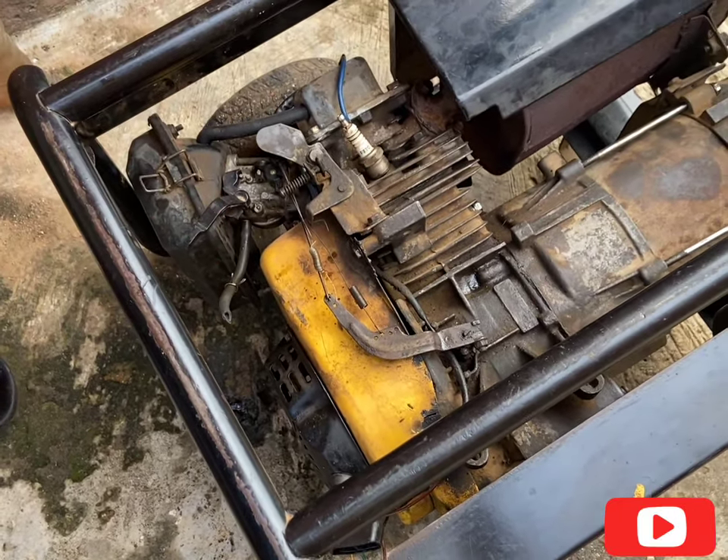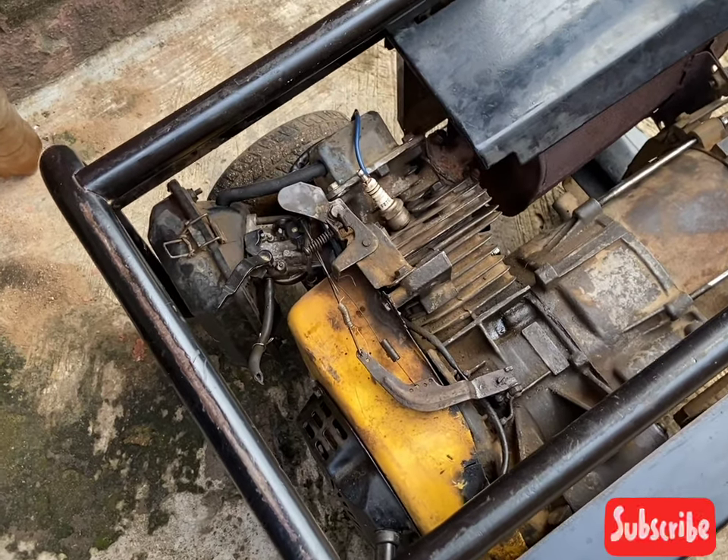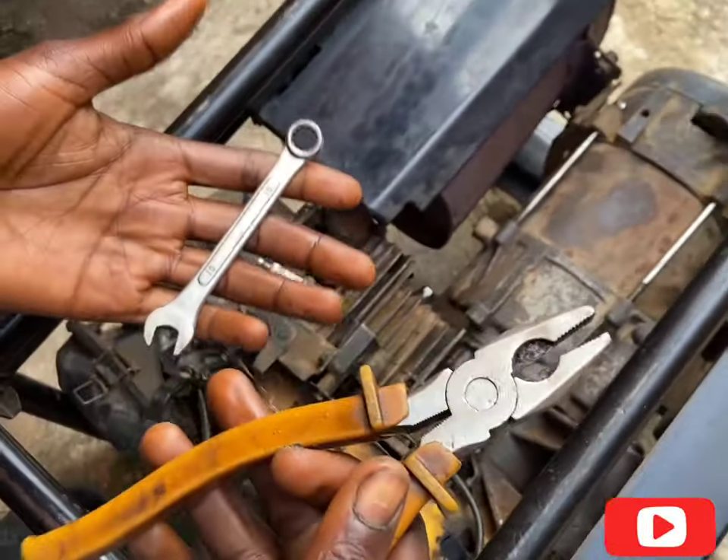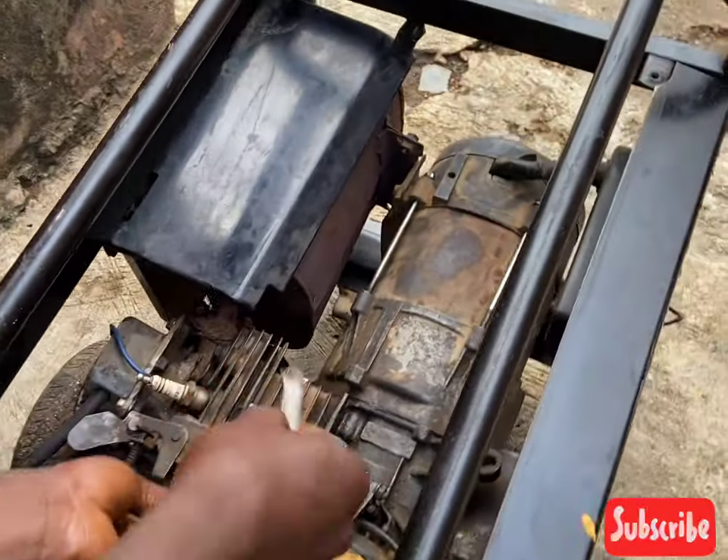Can you see how high the gen is? So I'll teach you guys how to set the governor race. These are the tools we use — we work with a plier and a 10 flat bearing.